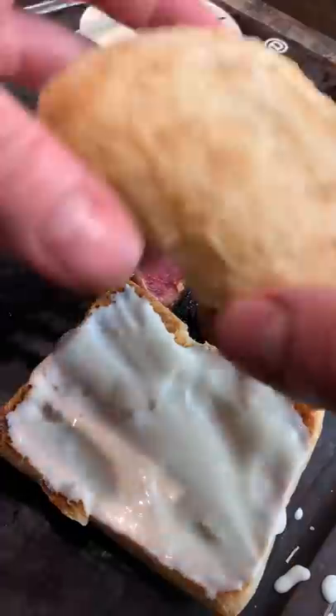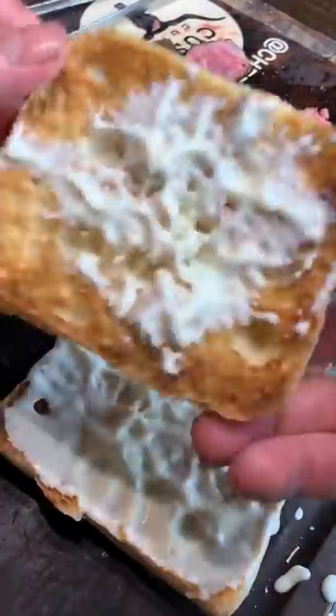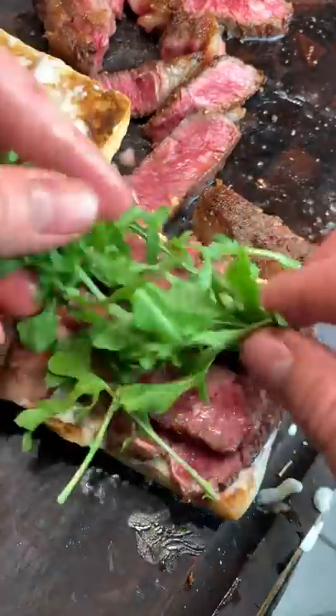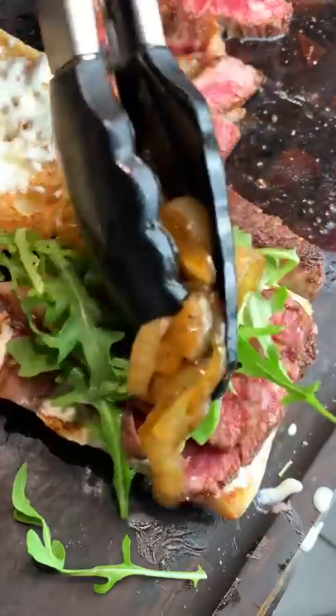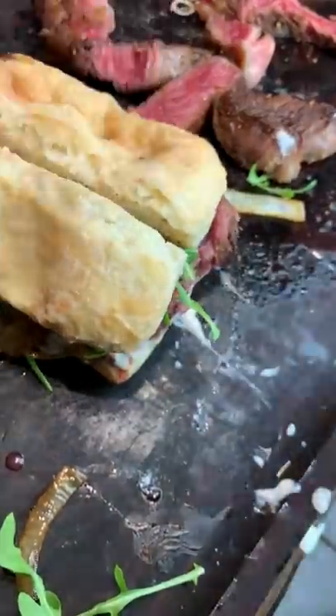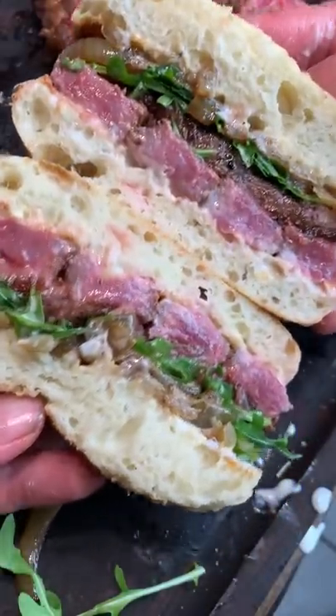You know the drill — ribeye cap's the most tender piece. We got blue cheese on ciabatta, dipped it in so it hits both sides. Lay down your little slices of steak, play some Jenga with it, drop on the arugula, caramelized onions, cut that bad boy open. Absolutely beautiful.